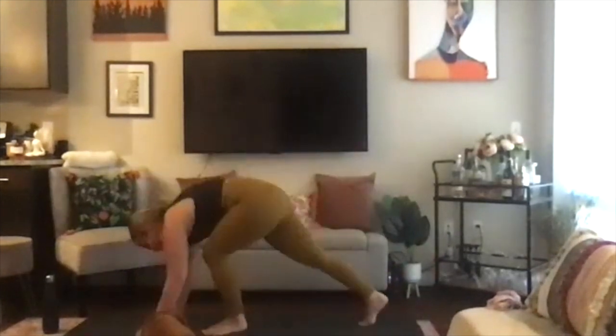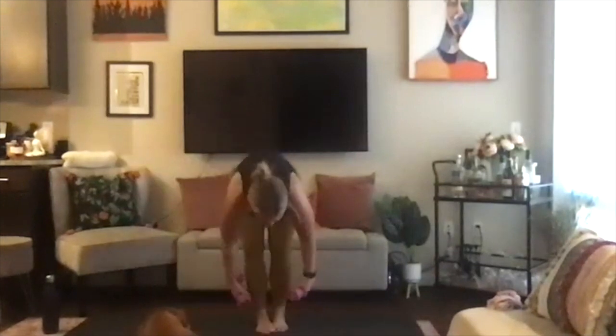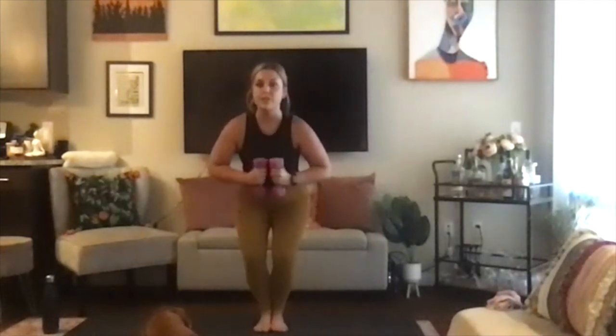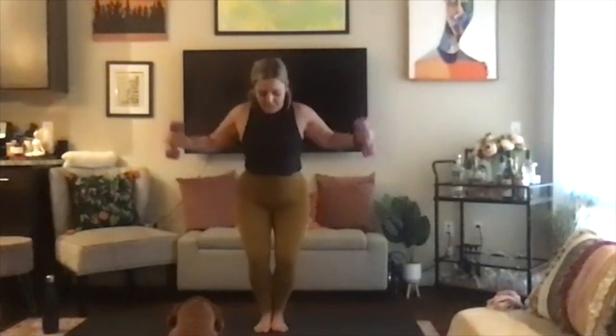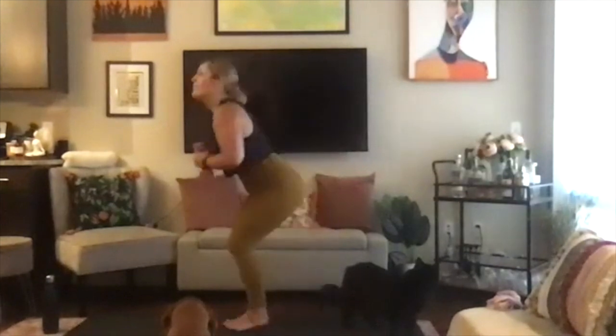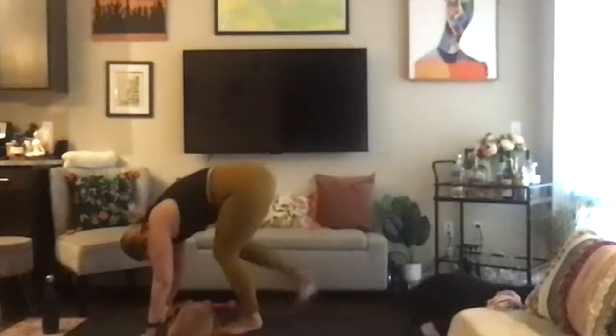We'll now incorporate our weights — remember, they are always optional. Inhale, look forward. Exhale, step to the top of your mat, grabbing your weights. Inhale, halfway lift, flat back, and then exhale into your chair. You're low in your chair, weight is in your heels. Wide arm flies — squeeze those shoulder blades, expose the wrists, squeeze. Staying low in the chair for a count of eight down to one. Inhale, exhale, forward fold, dropping the weights. Inhale, halfway lift, flat back. Exhale, plant the hands, shoot it back to down dog.